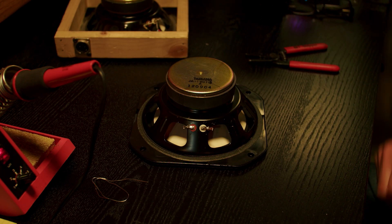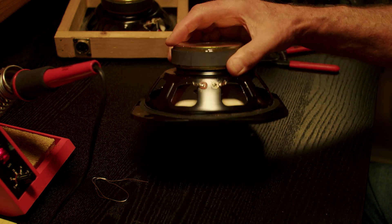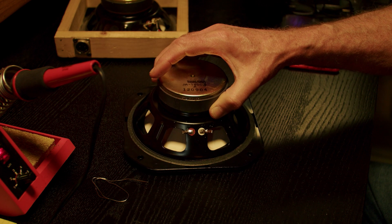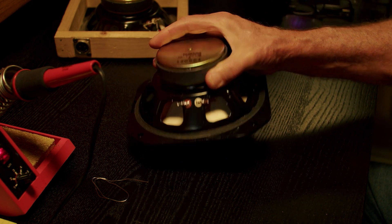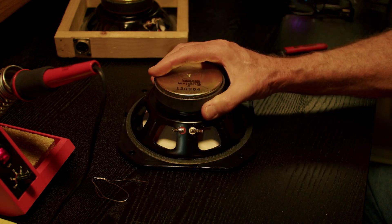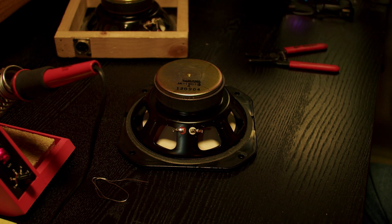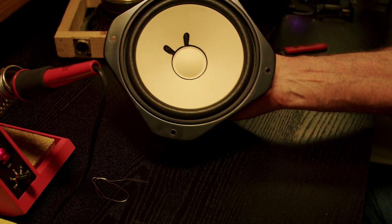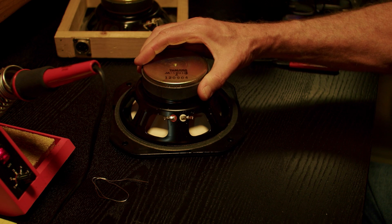Today we're gonna make a sub kick microphone from an old speaker. This happens to be a Yamaha NS10 driver that I replaced in one of the cabinets in one of the studios. It doesn't have to be an NS10 — it could be any speaker, really.